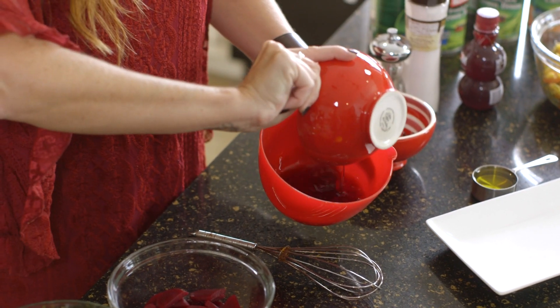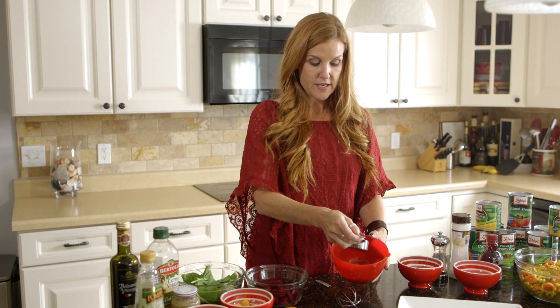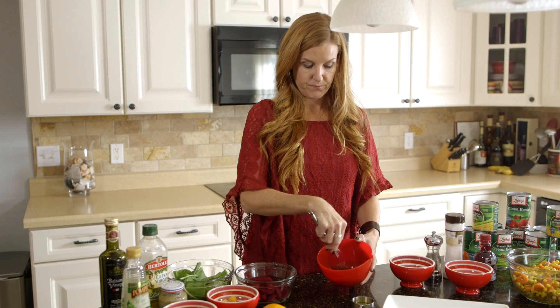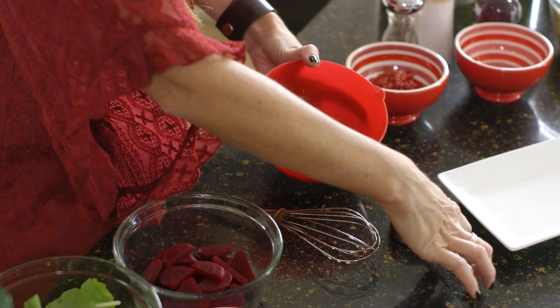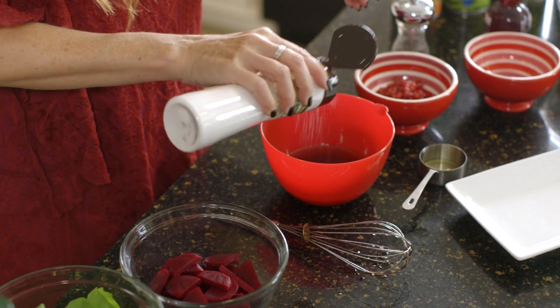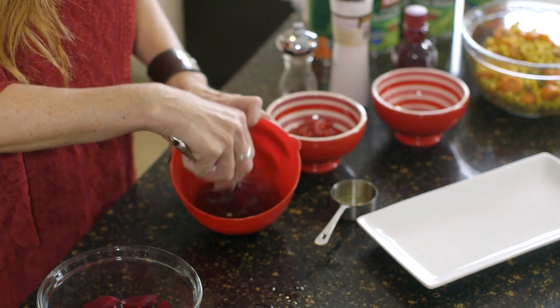Start with your cup of pomegranate juice, and the key is adding your olive oil very slowly and whisking a little bit as you go so that they can combine. This dressing can be prepared up to two days in advance. Add a little coarse salt and a bit of ground pepper, whisk them together, and you're ready to go.